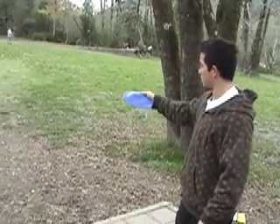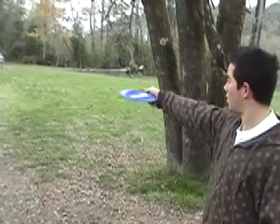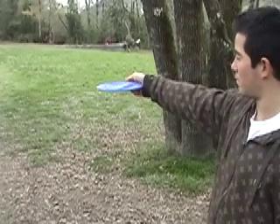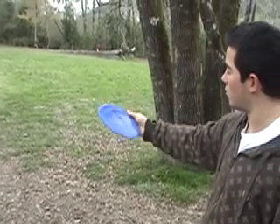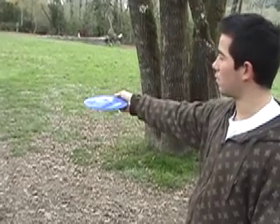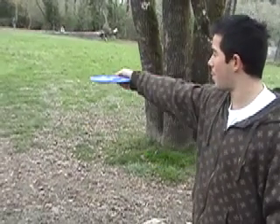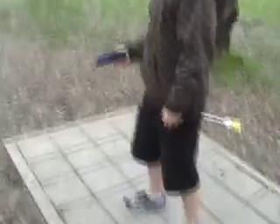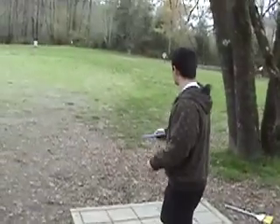So when you're holding the disc out, you want to make sure you have it at a nice flat plane instead of too far down or too far up. When you find that nice flat sweet spot, add that in with when you snap your elbow out, keeping it nice and flat. And then when you snap your elbow out and have your feet positioned like they are, let it fly.